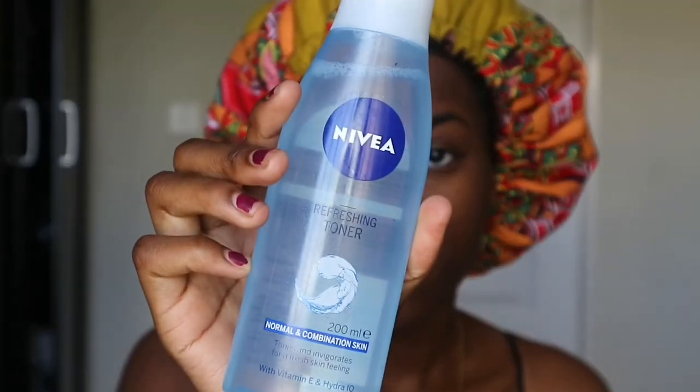The next thing I'll be doing is using this Nivea refreshing toner — also part of my skincare routine. What you're gonna do is pat this onto your face. I advise you to use your hands and not cotton buds, because cotton buds would drag all the moisture right out of your face. Pat it on very lightly to keep that moisture in.